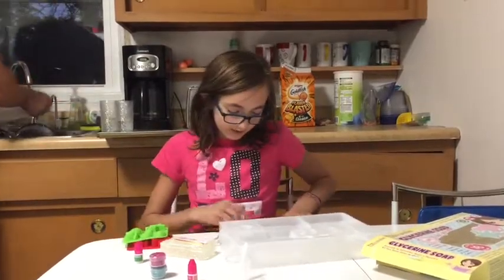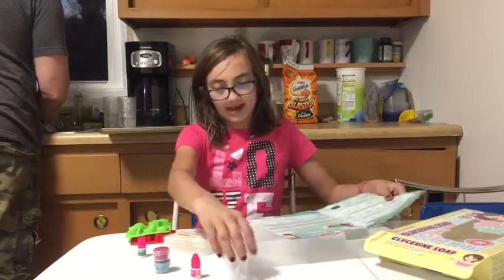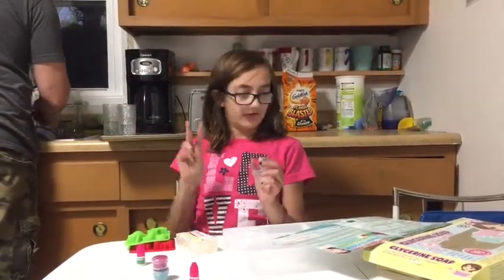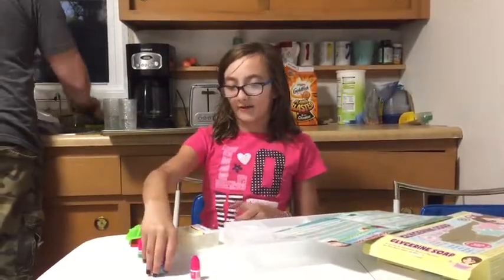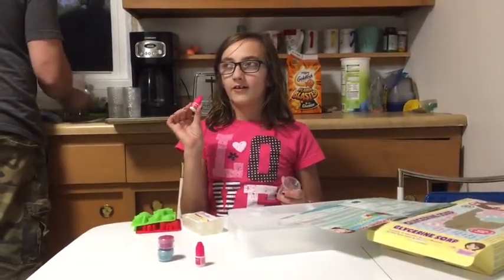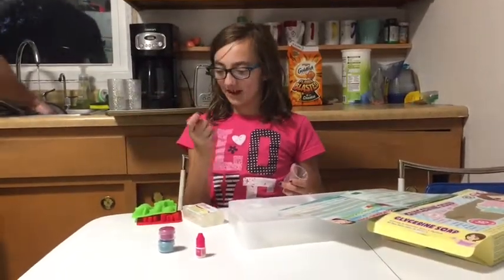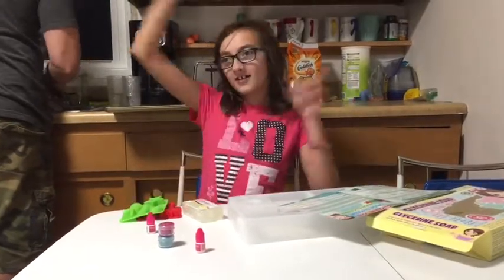So what we are going to do is take this and put one cube in it — we will make two things. We heat it up for ten seconds, add the color of our choice, then add five to eight drops of scent to it, and then pour it in the molds. So let's go.